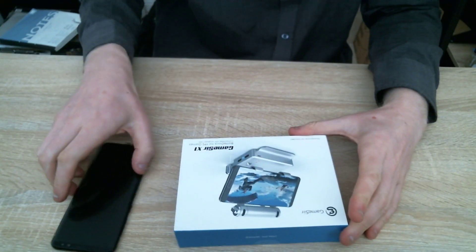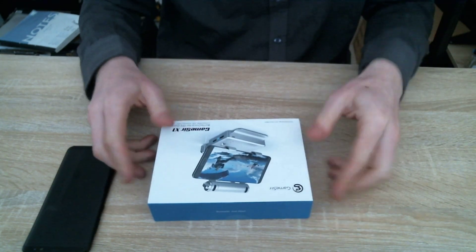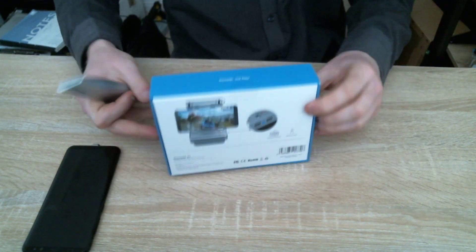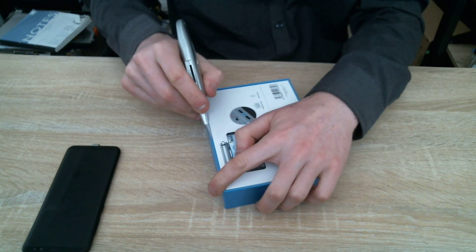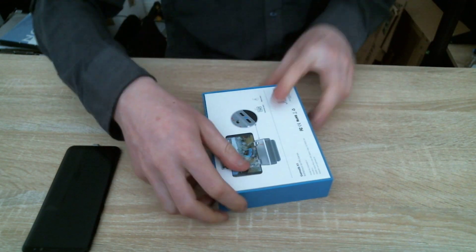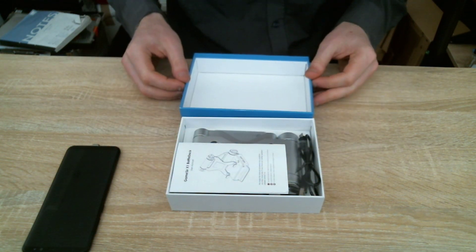So this is the box, and let's open it up. I need my blade. Okay, that's done — let's do it this way. This is a better orientation for you.